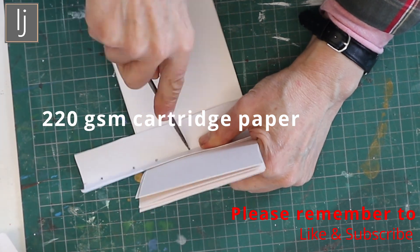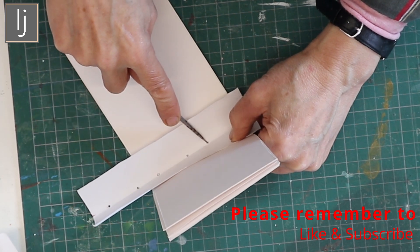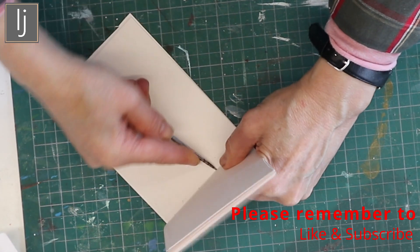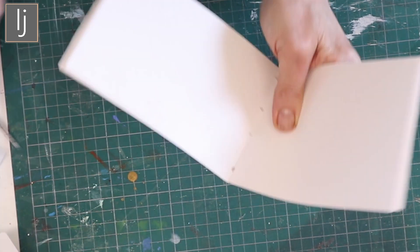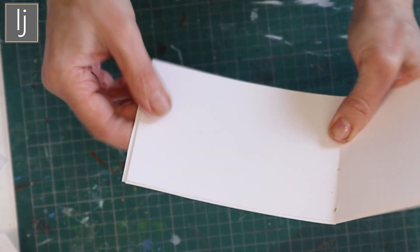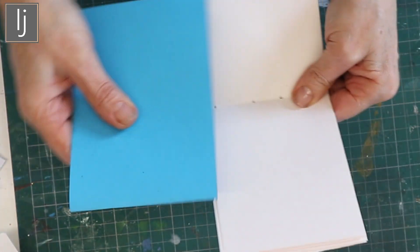I'm just going to mark some holes through and then sew it up with linen thread. I'm going to do a running stitch from one end to the other. With my signatures — as you can see, the outside signature is just slightly bigger because it gives a bit more flexibility when you pop it into the cover.